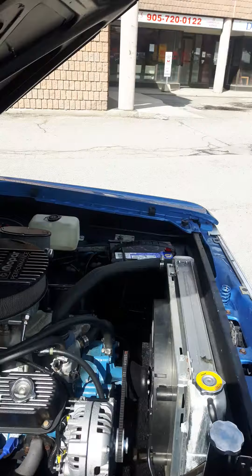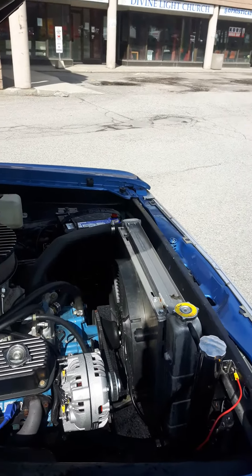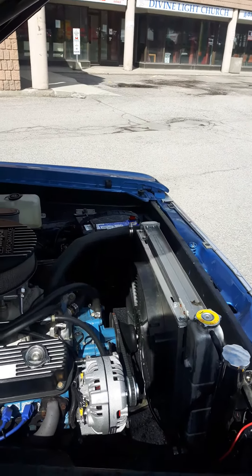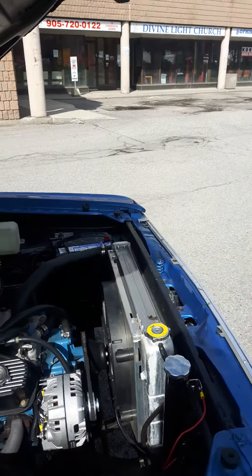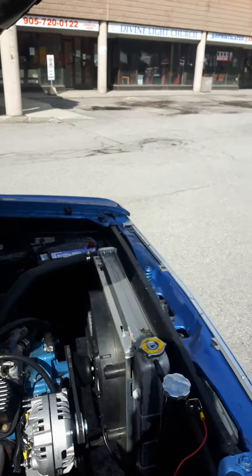I have the original rad. The rest of it has been modified to make the car safer and run better, faster certainly, and more reliable. So there's an electric fan and aluminum rad that came from Summit Racing.